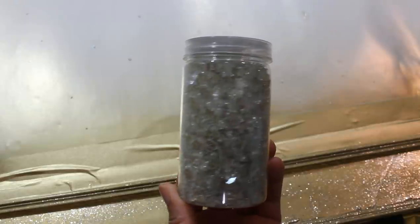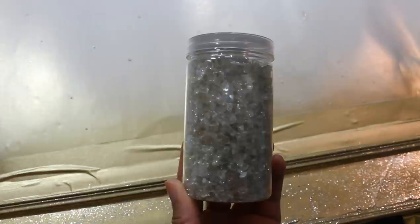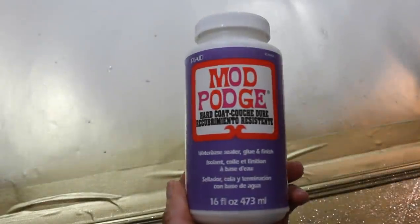Next I'm going to be going in with this crushed glass — it's a tinted golden color — and I picked it up from Michael's, along with the Mod Podge hard coat kind.